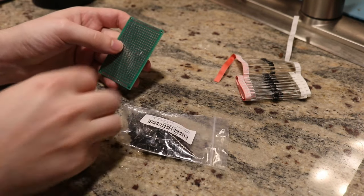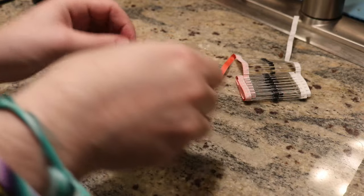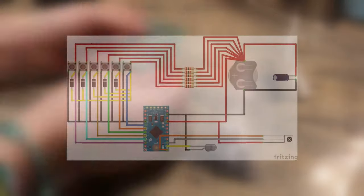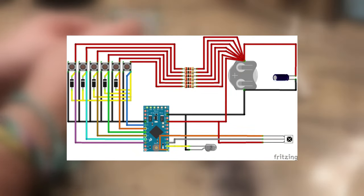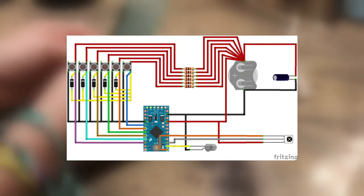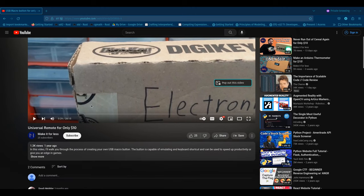I chose to assemble things on a perfboard to keep everything organized. That's not strictly necessary though, and as long as you follow this wiring diagram and connect everything correctly, it should all work. You can pause here and copy the diagram down. This diagram will also be available from the link in the description.